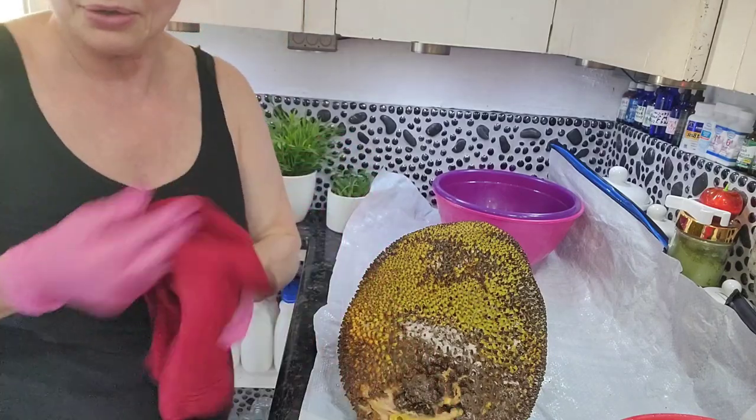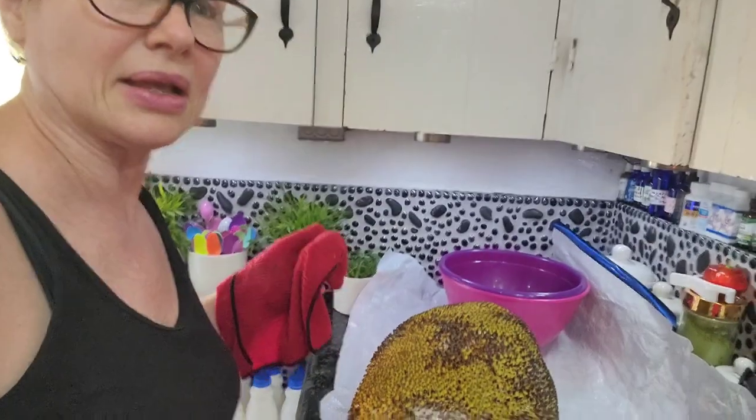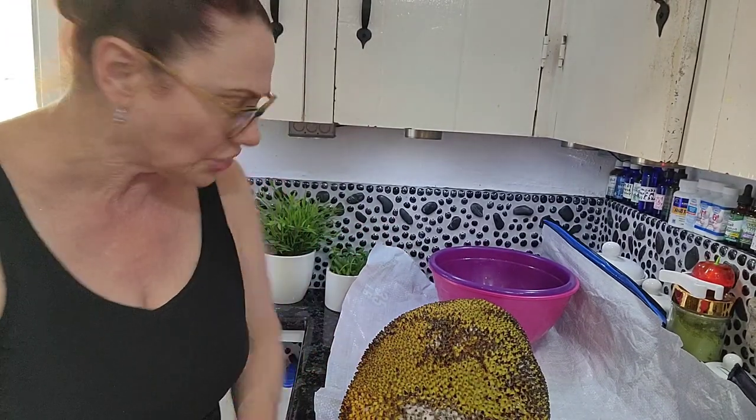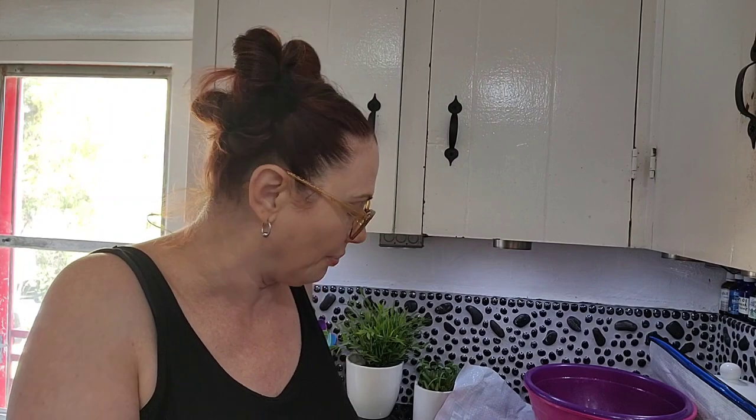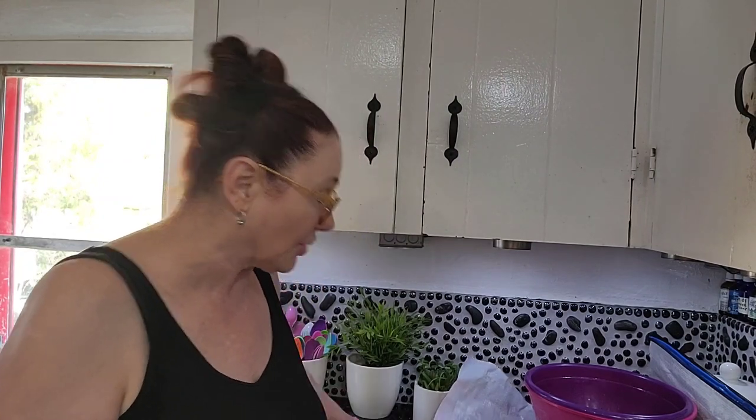I'm going to save the seeds — that's a lot of work, but I'll go ahead and save them to cook and make hummus. I told you guys you can freeze the hummus, but I froze it and it's awful — it has a weird texture, like when you freeze mashed potatoes. I guess freeze-drying it might work, so I might try that: make some hummus, freeze-dry it and see what happens. Okay, let's get started.